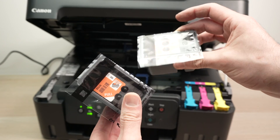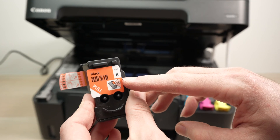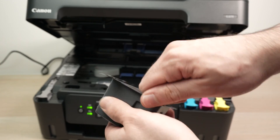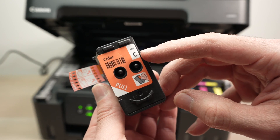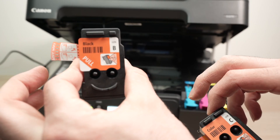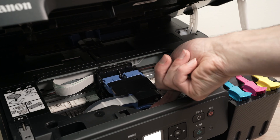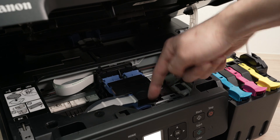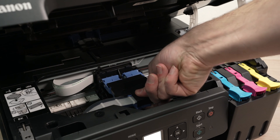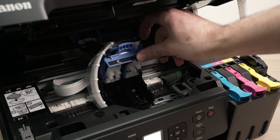Take your brand new print heads, open the package, and you'll notice that each of them has a letter. This one has the letter B, and the other one over here has the letter C. This is for color, and this obviously is for the black ink. To open the print head compartment, you just need to pinch this blue tab you see over here with your finger, simply push on it with your thumb on the top, and it will open this lid.